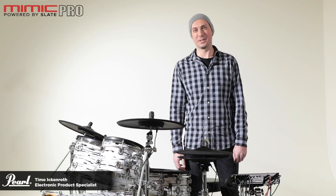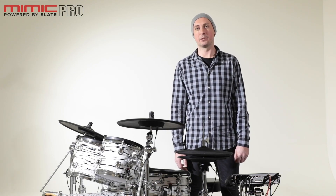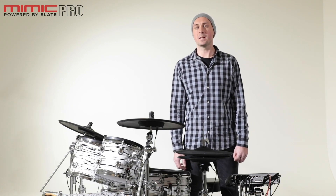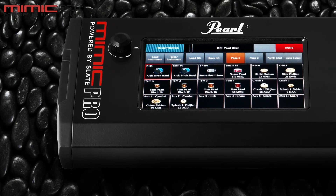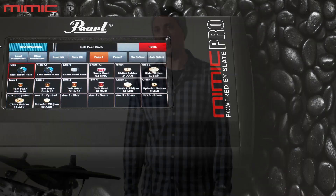Hello, my name is Timo Eckenroth. I am product specialist for electronic drums for Pearl Drums Europe. We're here in our headquarters in Fenlo and we did some video footage to guide you through the first steps with our module, the Pearl Mimic Pro. I hope you have fun — let's get started.